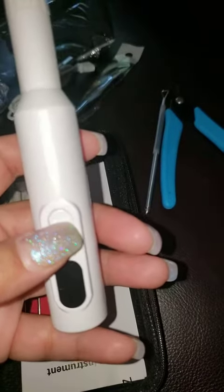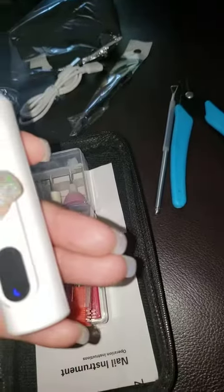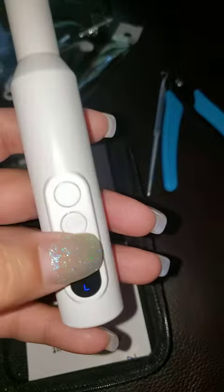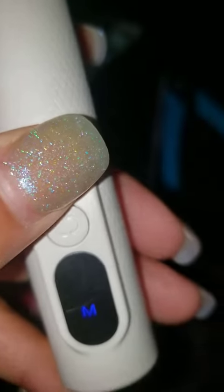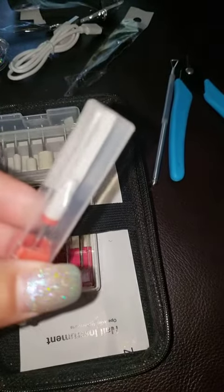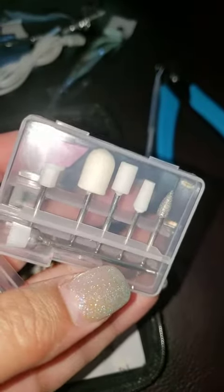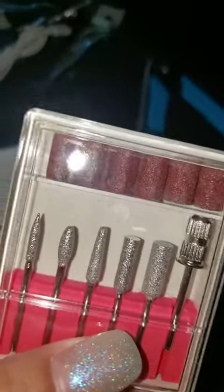You have your power button here to turn it on. You've got different speeds — low, medium, and high — and you can change the direction that your bit is spinning. Press and hold to shut off. Then you've got your different types of drill bits depending on what you're filing. Nice variety.